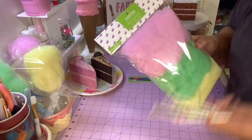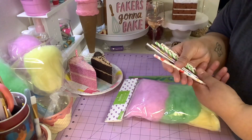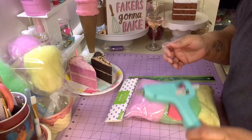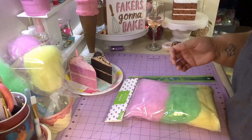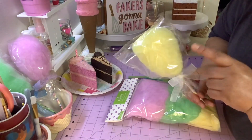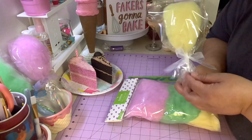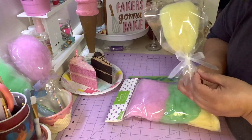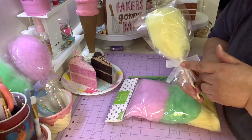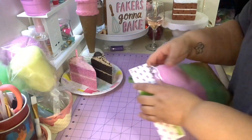You're gonna need the fluff, some paper straws, and a glue gun. If you want to wrap it, you could use a treat bag - I got this treat bag from Dollar Tree but I had to cut it down a little bit because it was kind of too long. You just cut it down and then you can tie it with a ribbon.